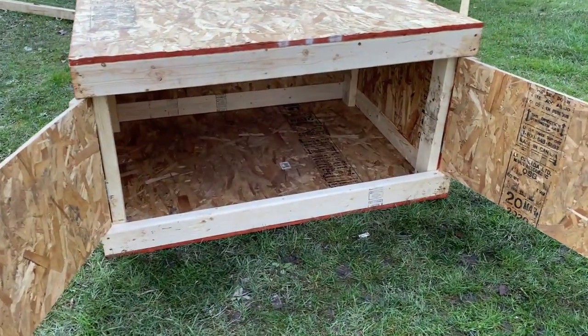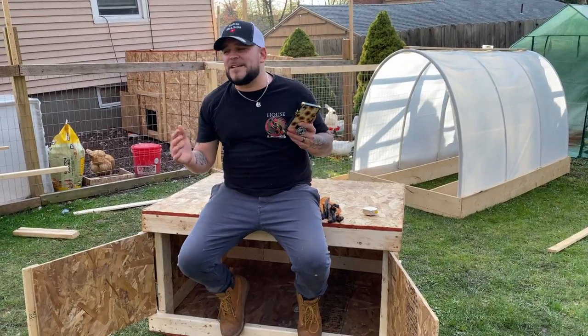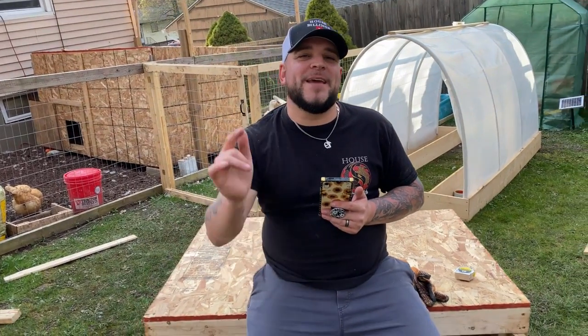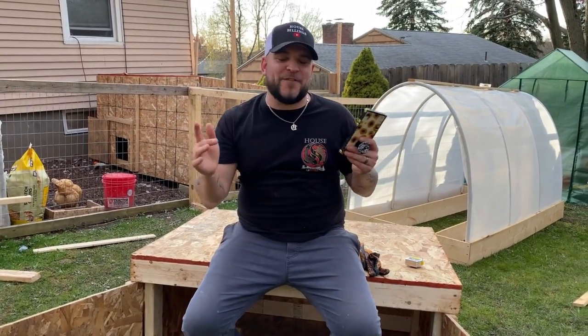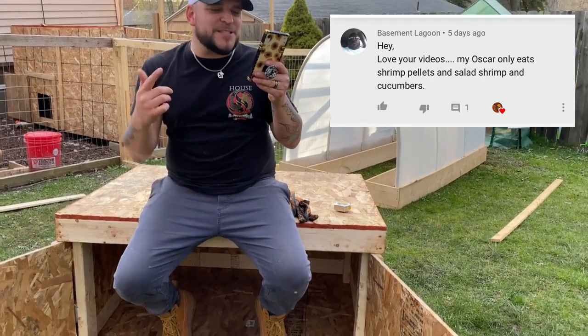What do you guys think? Pretty cool, right! Two last things before we finish up — I appreciate you guys, hope you love this build. For our gift card giveaway for this video, comment down below 'duck studio.' Whoever we pick, we will shout you out in the next video.